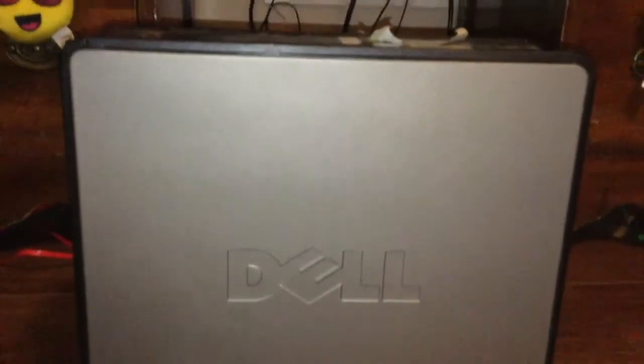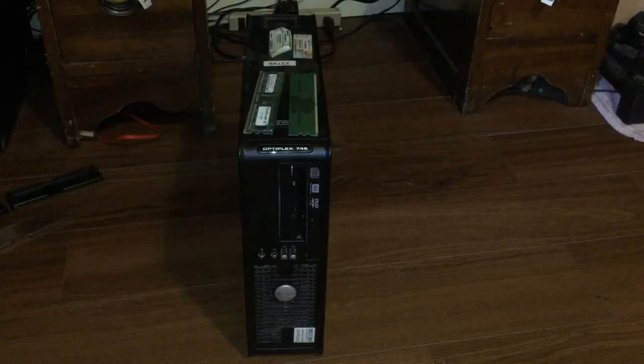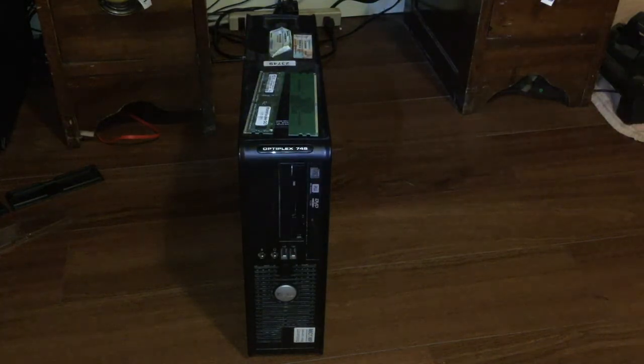Now the only thing left is to plug in your computer and you're ready to go. Thank you so much for watching — I will leave all the details and a link to buy RAM in the description below. I actually bought used RAM because it was nine dollars and ninety cents a stick. I'll catch you in the next video, peace.